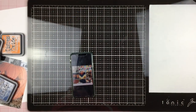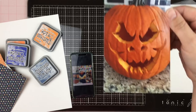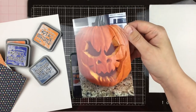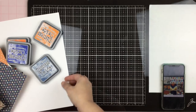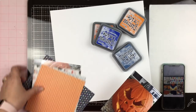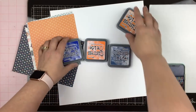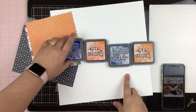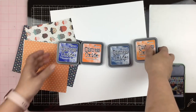Hey guys, Sandy here, and today I am going to be scrapbooking one photo of a jack-o-lantern that my daughter had carved in 2017. I have a sheet of basil marshmallow cardstock, a couple smaller sized sheets of paper, and then I also have some Distress Oxide in Blueprint Sketch, Carved Pumpkin, Faded Jean, and Spiced Marmalade.